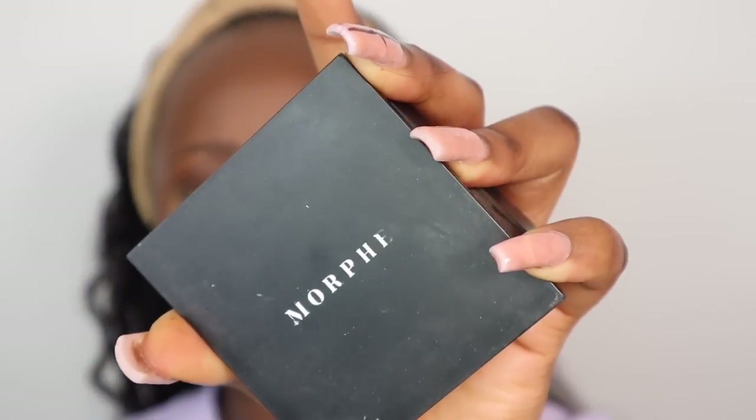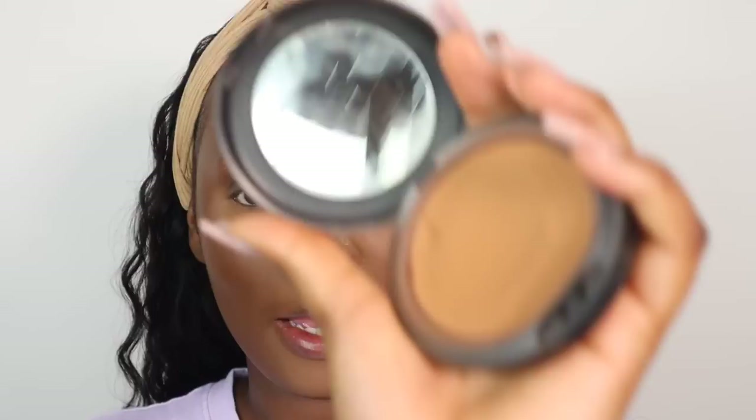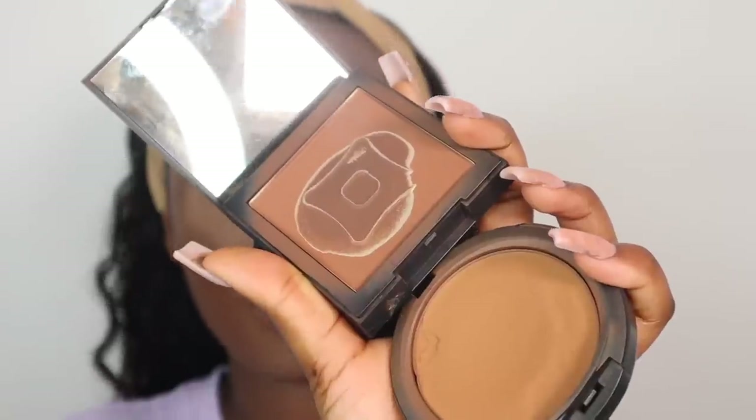Now I'm going to set my face with my Morphe powder in the shade Filter 13 — honestly I need to get a new one because this is done. I'm going to also go in with my MAC Studio Fix powder and use both together. The Morphe powder gives so much coverage, so if you want a setting powder with great coverage I'd recommend it. I like to use my Morphe M439 brush to apply my powder because it's so dense — that way you're getting maximum coverage pressed into your skin.